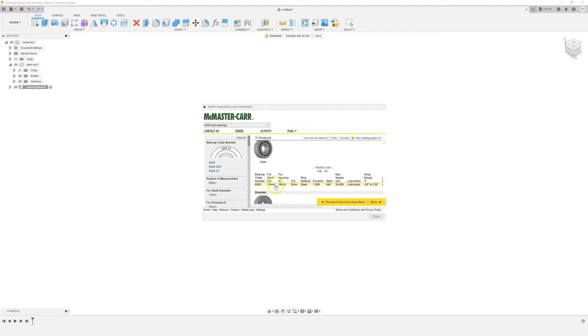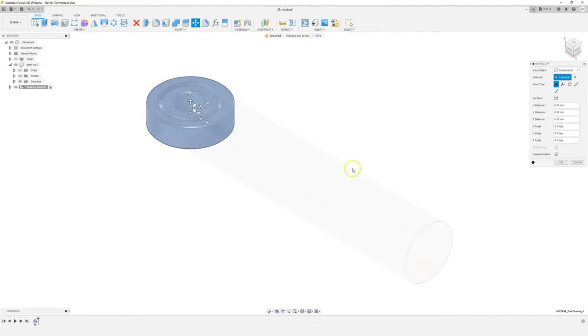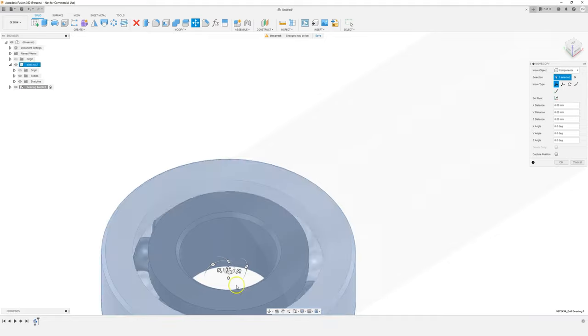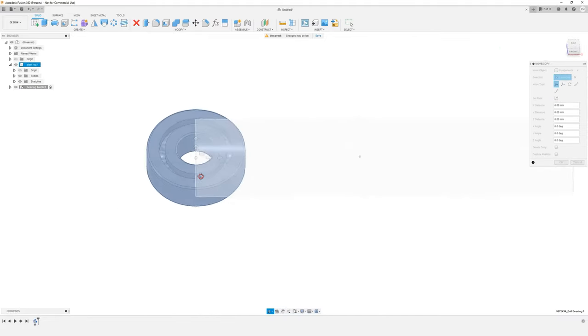Click on the bearing you want and you'll see the product detail with the CAD model. Use the dropdown to choose '3D step', click download, and it will import the model into Fusion 360. There we go — you can see it's got all the parts of the bearing accurately drawn out. It saves a lot of time, but it's currently placed in a not very good position, so let's go ahead and move it.